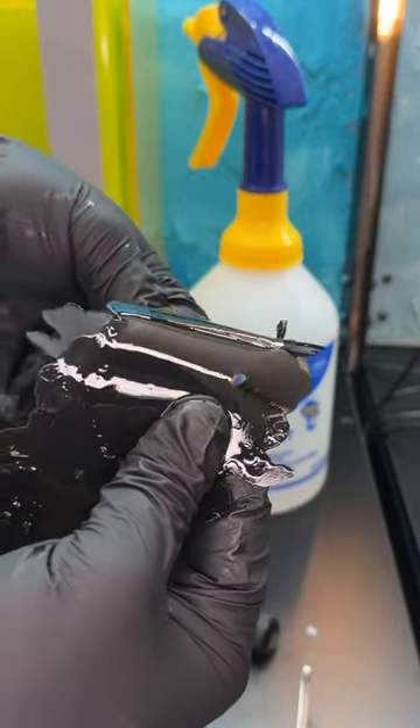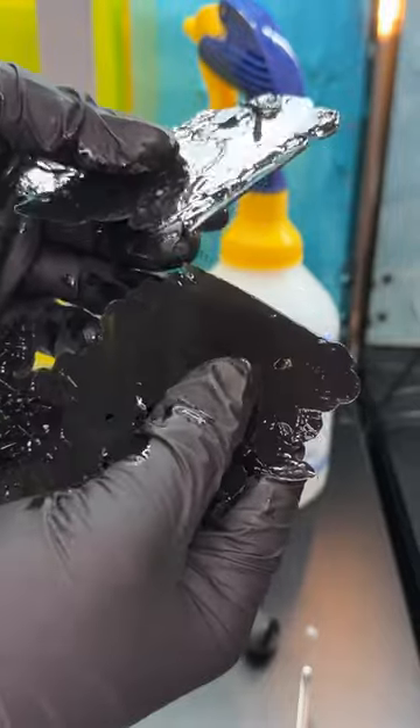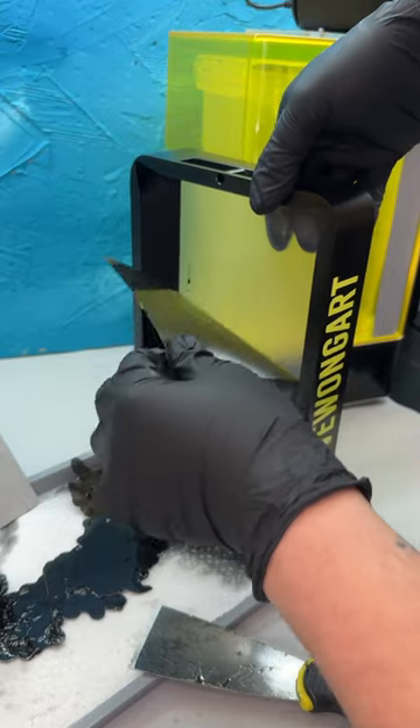This resin is definitely a little bit more flexible. When I snap it, it doesn't break into shards. The high speed FEP is highly flexible — I can just push this bottom layer up and rip it right off.